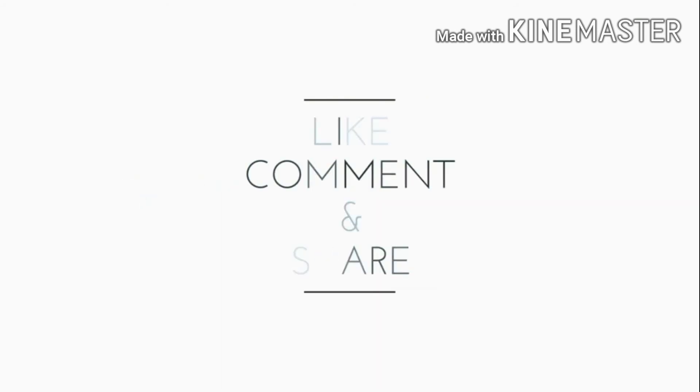Thanks for watching. Like, comment, share and subscribe.